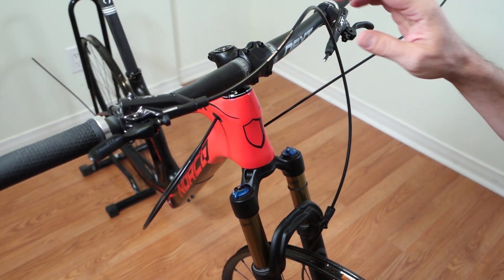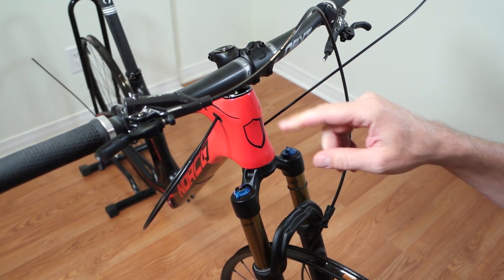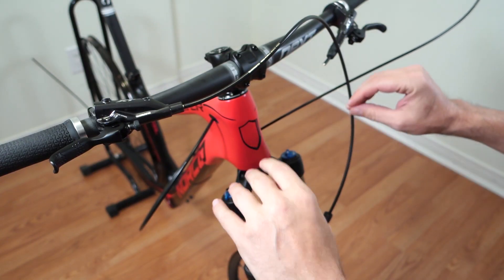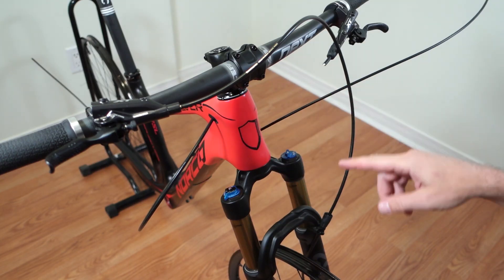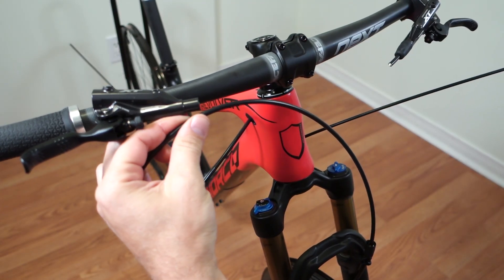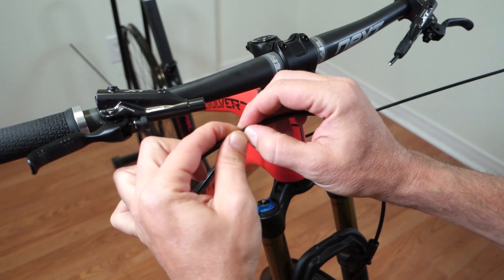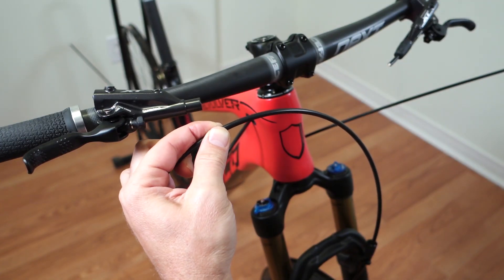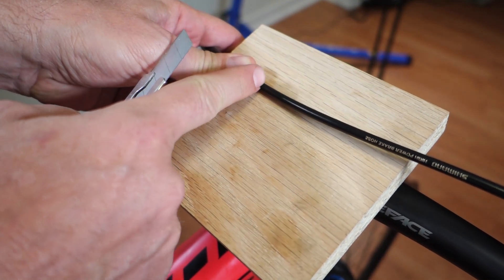Time to figure out how much hose you need. For the front brake you have two fixed points — the clip on the fork and your master cylinder. This is the worst-case scenario with the fork fully extended, so if you measure to the shortest length you want right now, you'll be fine. Measure a few times — once you cut it, it's cut. I use a piece of wood on top of the stem and mark the hose right there.